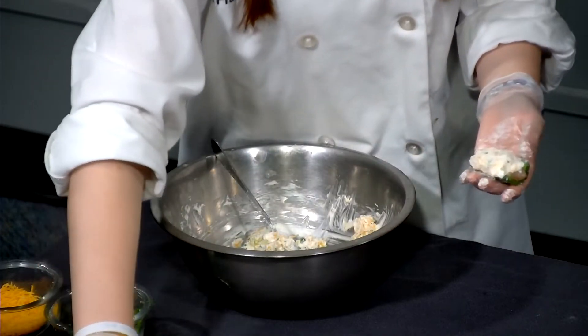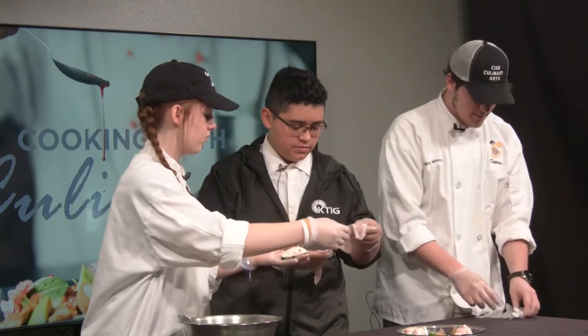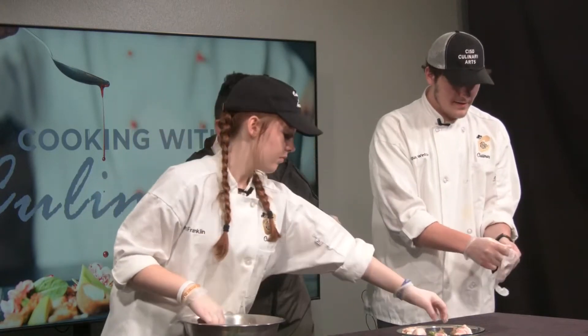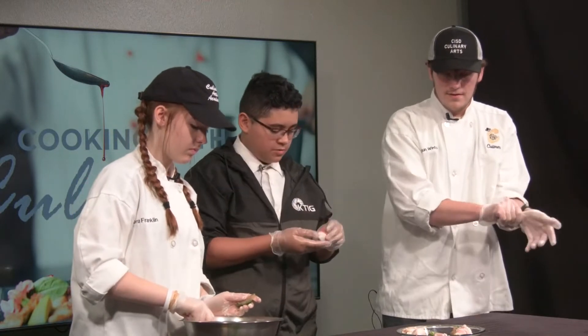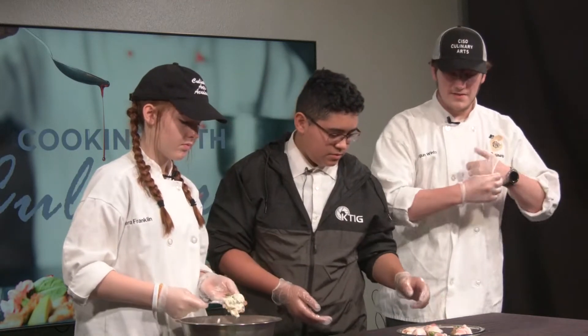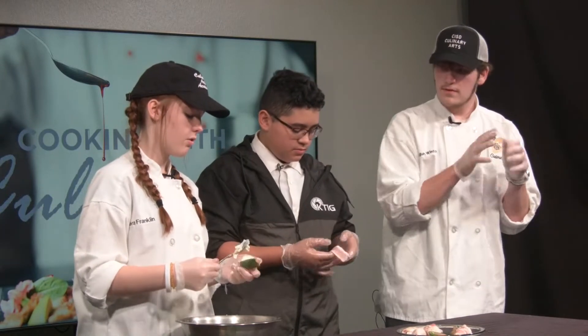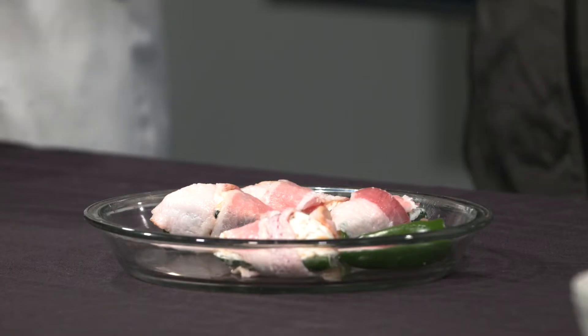Have you ever had a jalapeño popper before? No actually, I'm excited to try these. Yeah, I used to have these all the time growing up. Have you ever made them though? I have not — this is actually my first time. Oh, it's supposed to be a bit exciting for you then. Yeah, especially with the chicken. Never had it with the chicken before. Yeah, my dad usually makes them but he puts them in the grill.